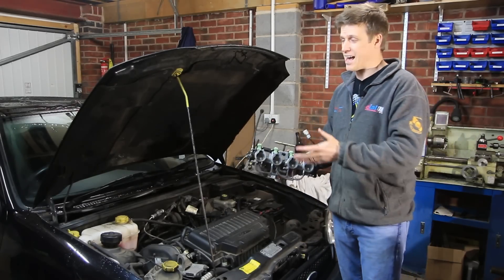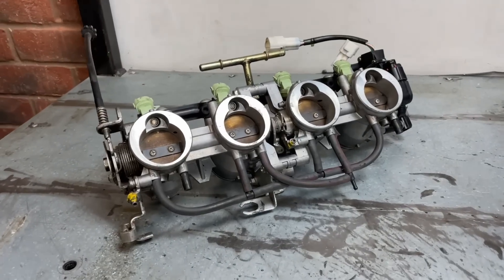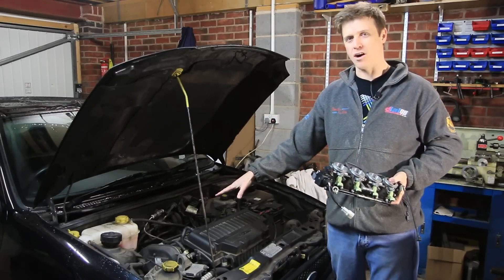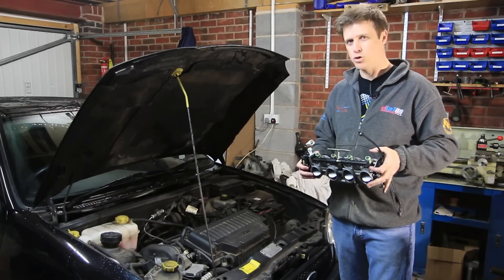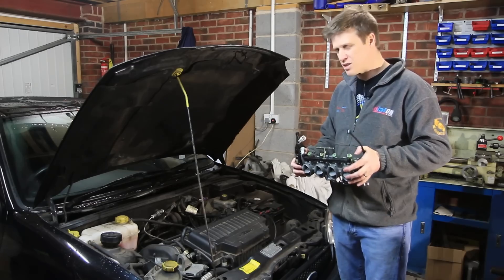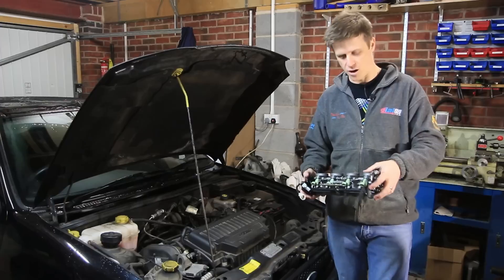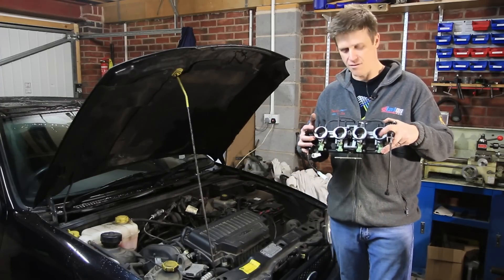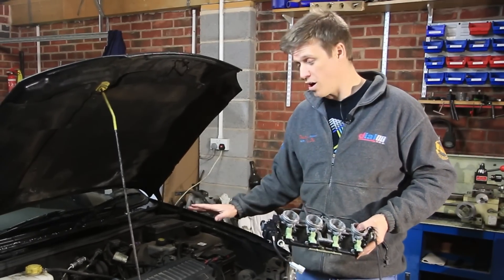First job on our as yet unnamed project car is to fit these individual throttle bodies. These are from a Kawasaki ZX6R and we're going to fit them to our little 125 16-valve engine in a bid to give it a bit more character and maybe one or two more horsepower. Normal business for this type of conversion is to junk the standard ECU and fit a fully mappable standalone unit to tune the engine perfectly for all the extra air we're going to be feeding it.